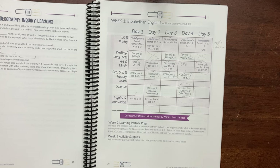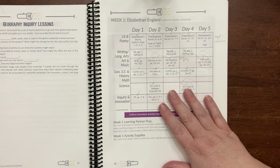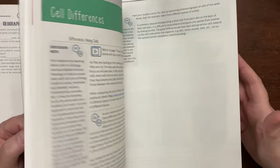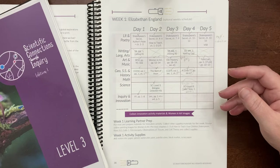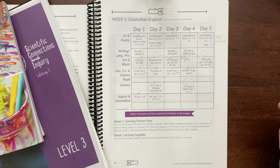We will continue with Curiosity Chronicles for this year — so that's been going well. For science, if you watched my curriculum picks video, you knew we were going to do the science recommended in Torchlight, which is Scientific Connections Through Inquiry Level 3. I really love this program and I love the idea of it. I made a few videos on how we were making it work for us. In addition to that, we were also going to do some group reads that tied in science as well.